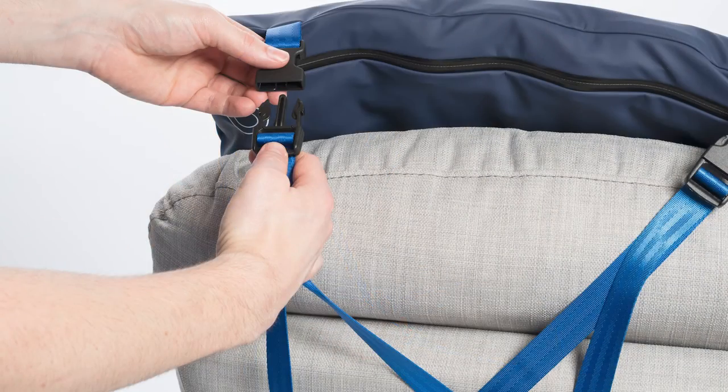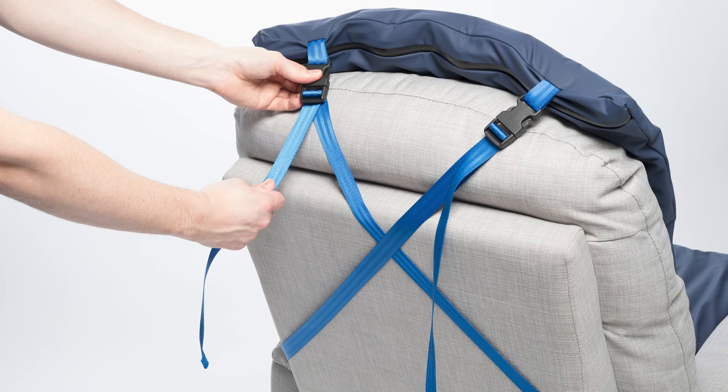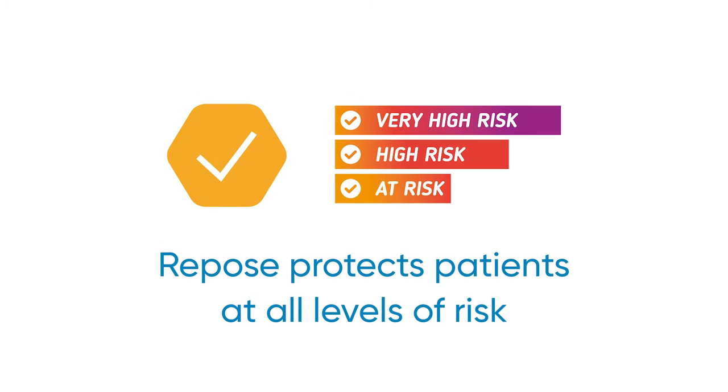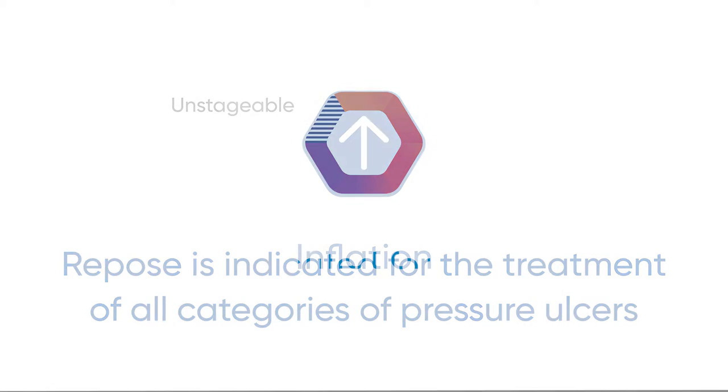Repose Contour can be secured easily to a wide range of chairs with the integrated retention straps, providing patient security and comfort. Repose is indicated for the prevention of pressure ulcers for patients at very high risk and treatment of all categories of pressure ulcer when used as part of a package of care.